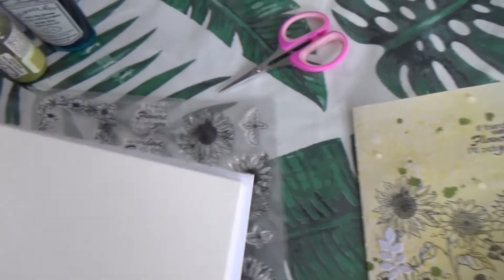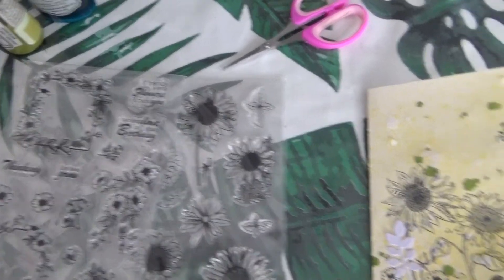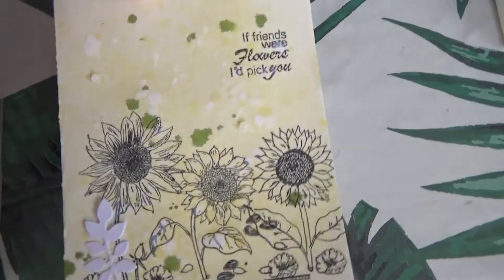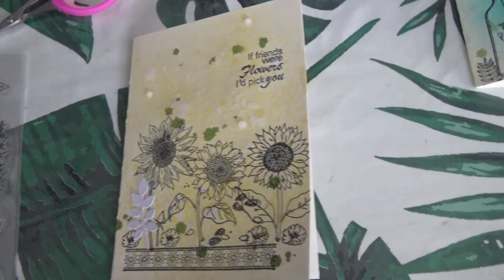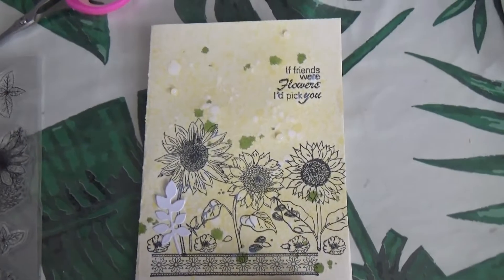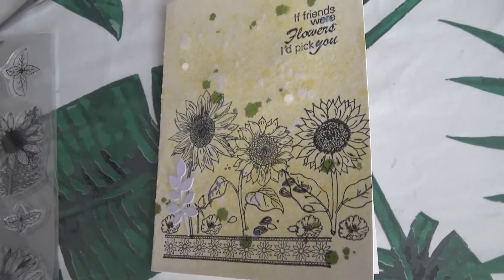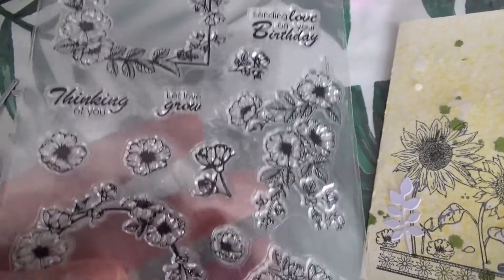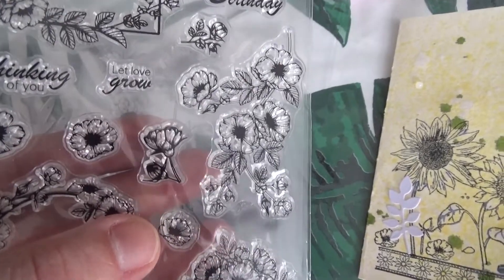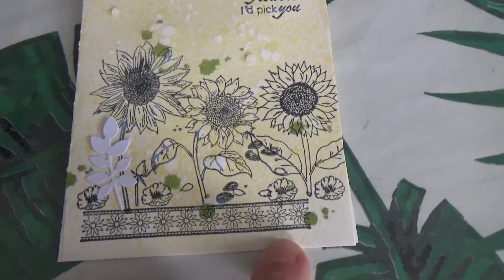J'ai pris celle-ci, que j'ai pliée en deux, et donc ça me fait une petite carte toute simple, mais voilà, que j'aime beaucoup. Et ensuite j'ai tamponné des petites fleurs juste en bas — elles viennent de cette planche-là, comme le sentiment. Donc c'est ce tampon-là. Voilà pour la première carte.